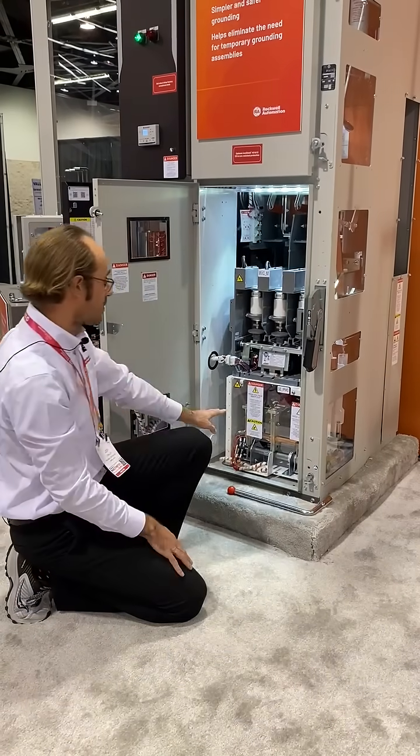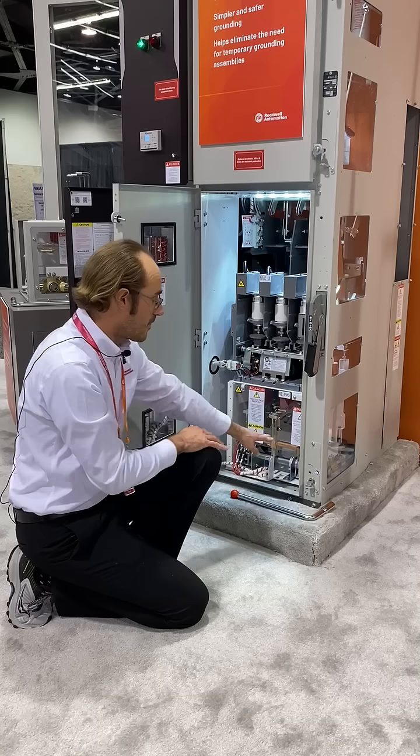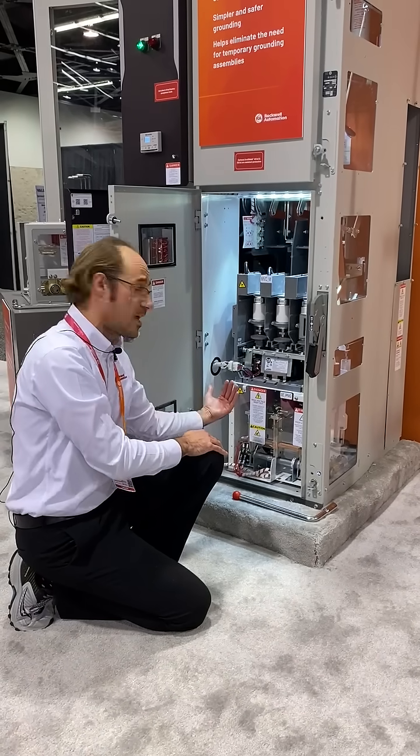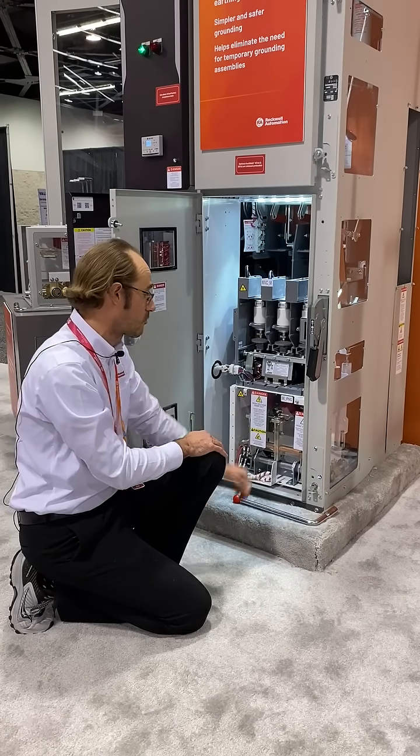Once it's closed, I'm able to verify either through the door or with the door open that the ground bar is now fully in the up position, and my motor terminals are now grounded.